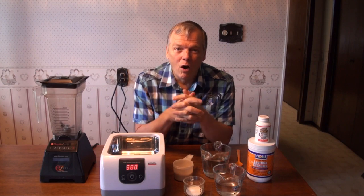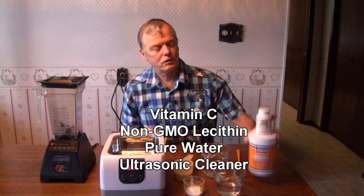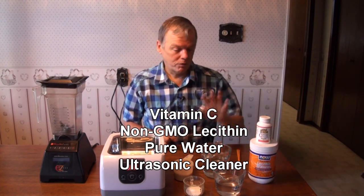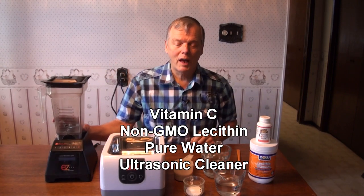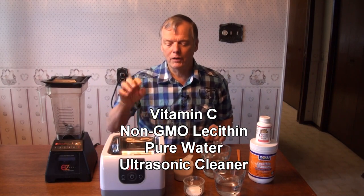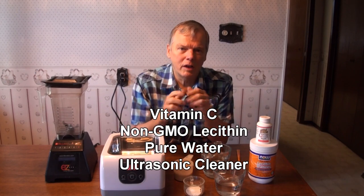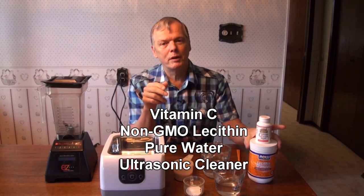It's so cheap and easy to do. All you need are the vitamin C, some non-GMO lecithin, some water, a blender — although it's not absolutely necessary — and you need a little ultrasonic cleaner. The ultrasonic cleaner does the magic of actually encapsulating the vitamin C solution into the lipid layers.